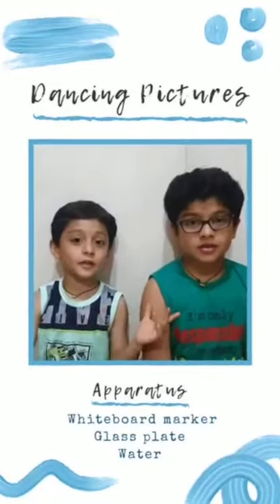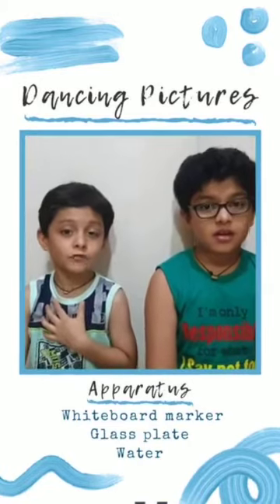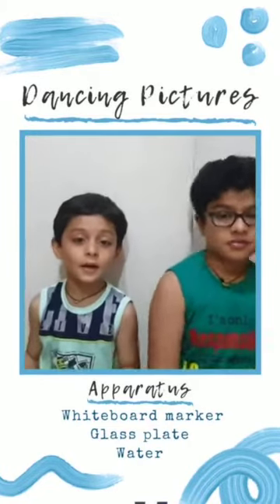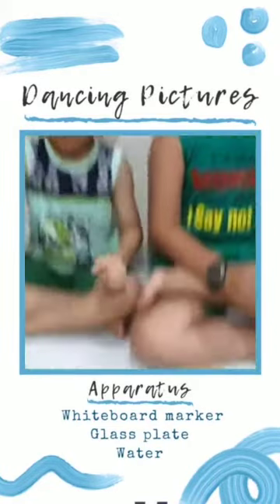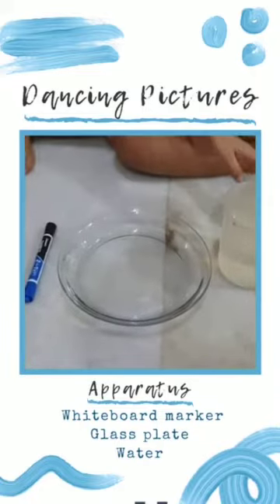Hi friends, this is my friend and I am Pagoshta. Today we are making dancing pictures. We need a whiteboard marker, a plate, and a model.